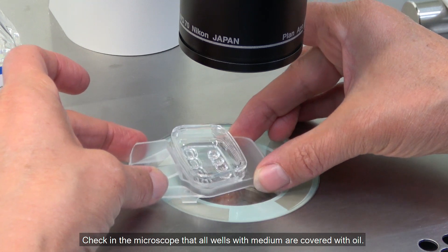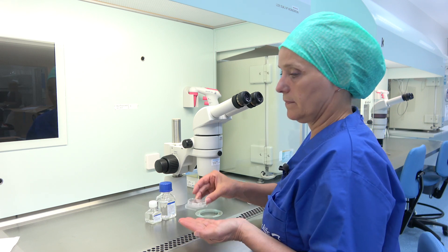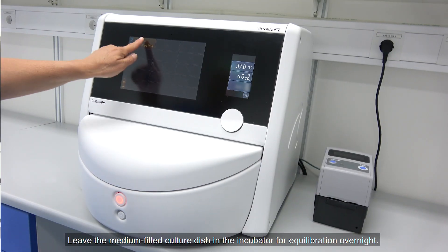Check in the microscope that all wells with medium are covered with oil. Leave the media-filled culture dish in the incubator for equilibration overnight.